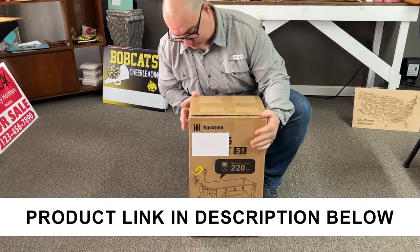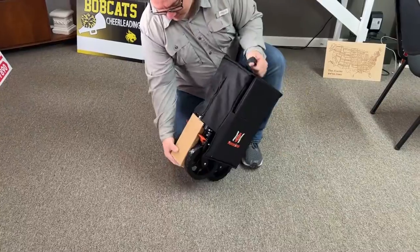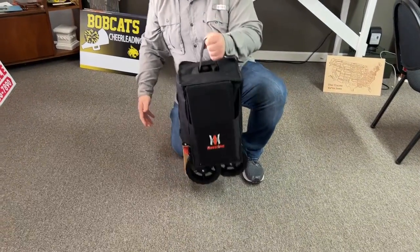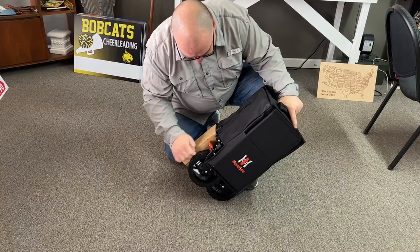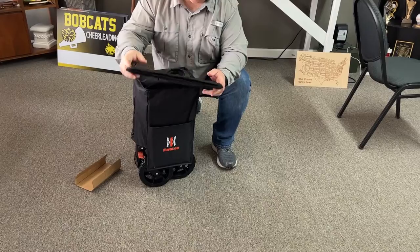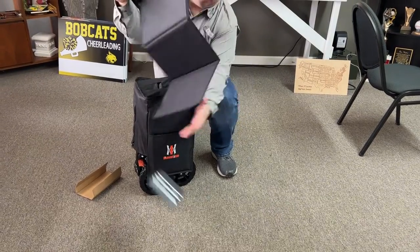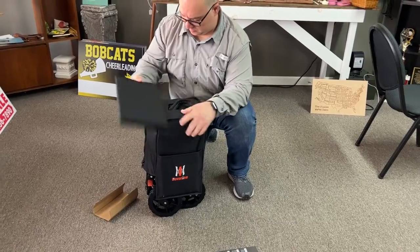When I got this package I could not believe how small this was packed in here. Opening it up you do see the little carrying bag — it's not really that heavy. There is a piece of cardboard that you want to remove. Once I got that removed, you'll see in the pocket is this thing that unfolds — this is actually the bottom to the wagon itself.